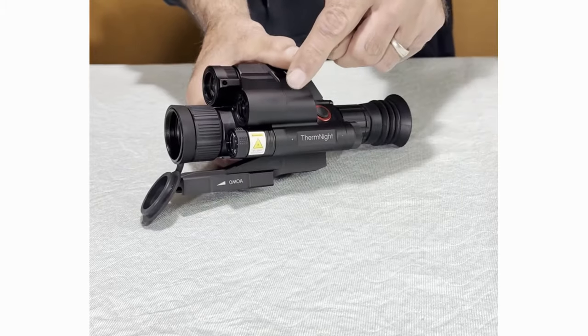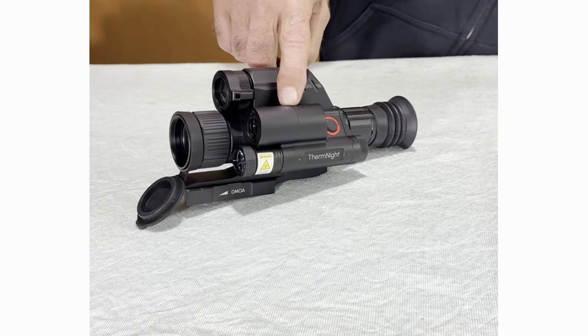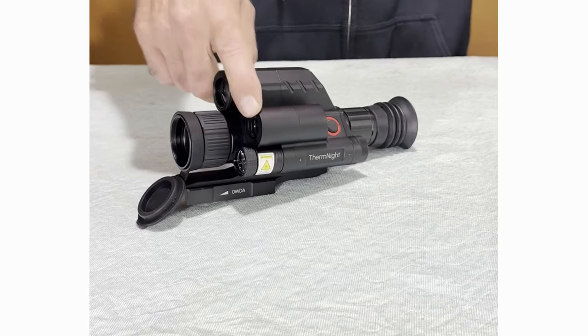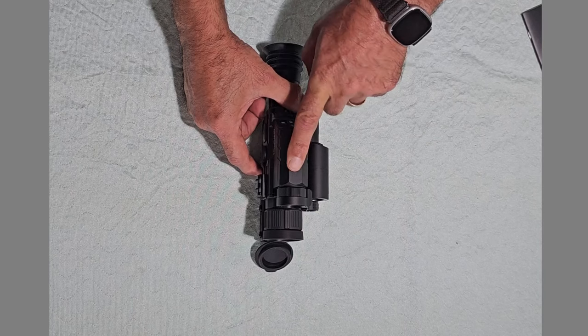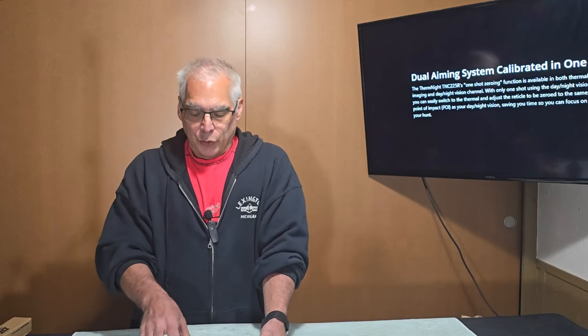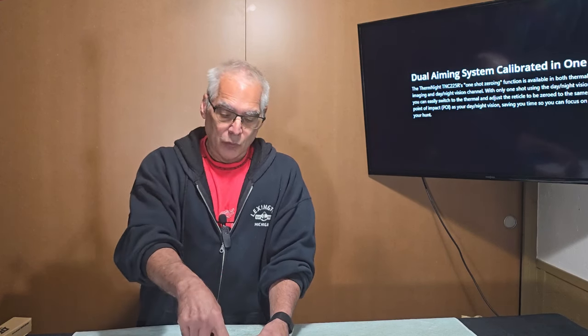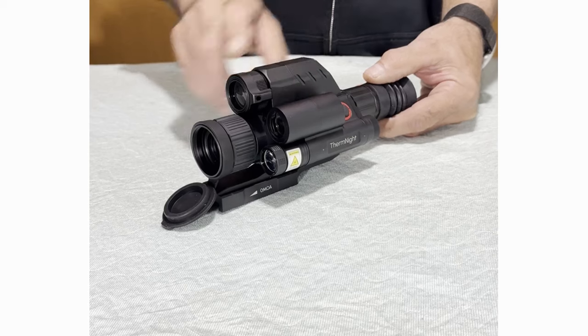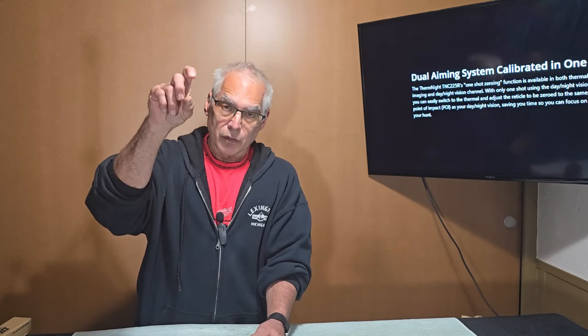The unit comes with a range finder that can handle distances as close as five yards and as far as 1100 yards. It works directly with the ballistic calculator built into the scope. You put in all the information about your bullet — the size, speed, weight, caliber — and when you range your target, it will automatically calculate the bullet drop and adjust your crosshairs.